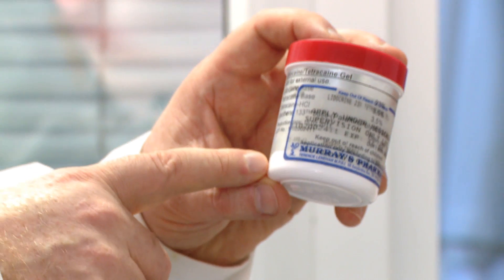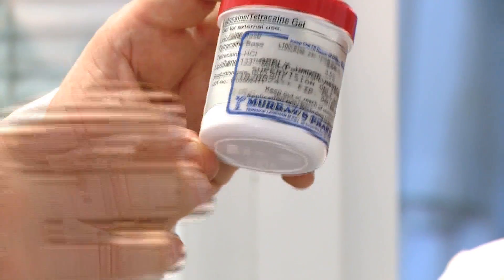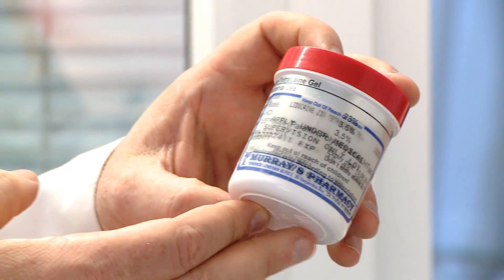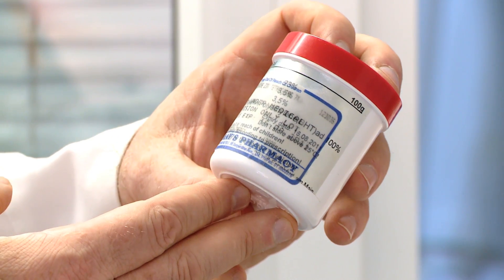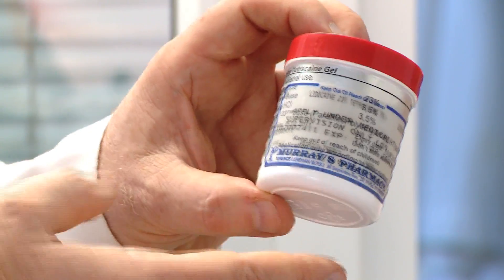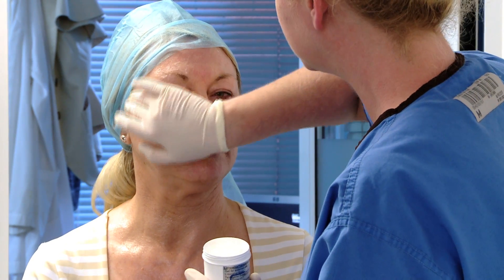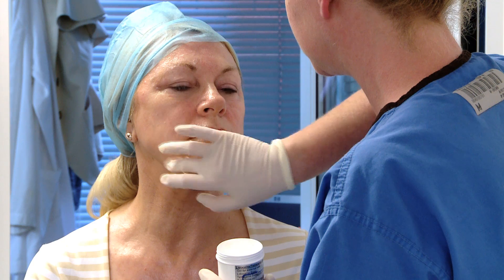What we normally tend to use — I'm not sure if you can get it in the United States — is 23% lidocaine with tetracaine at 3.5%. We found that this is wonderful: for most patients, if you leave it on for an hour, they will have absolutely no pain at all.